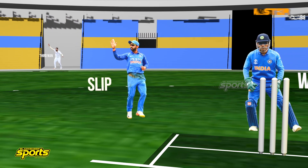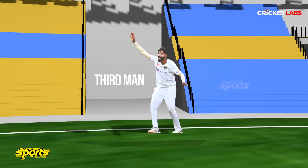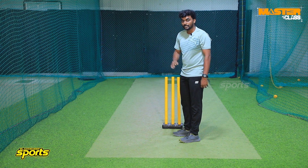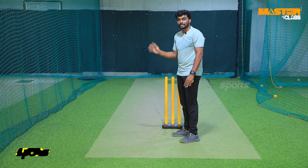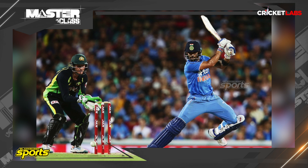If you are on the right side, you can have slip. This is the third man and slip region. When you are on the right side, you can slip one on the right side. If it's a late cut or a cut shot and you miss-time, you can save the gully portion.